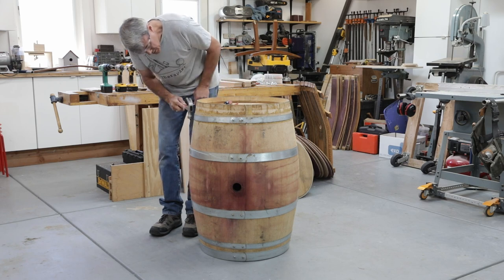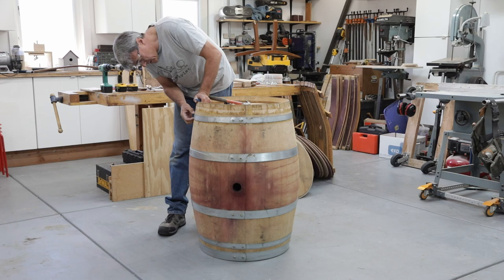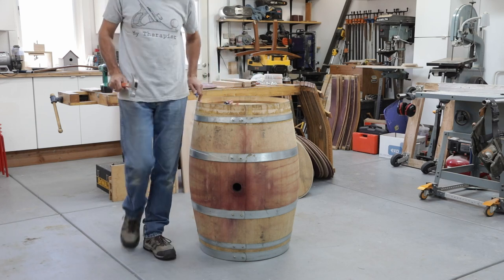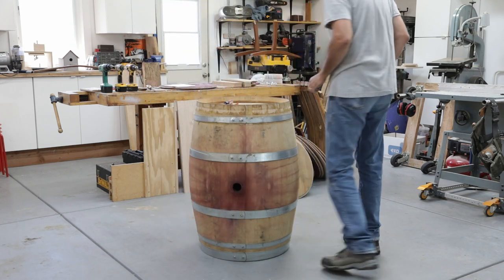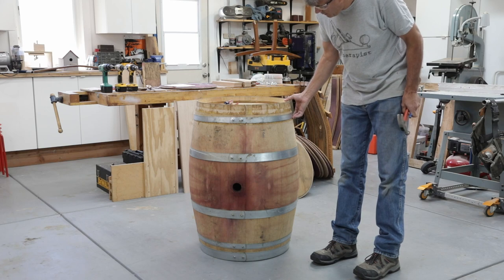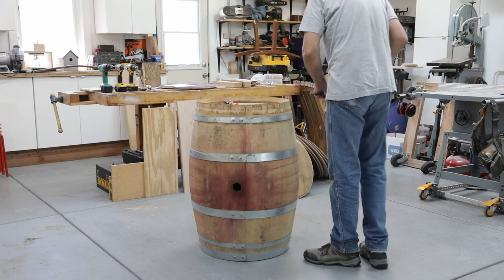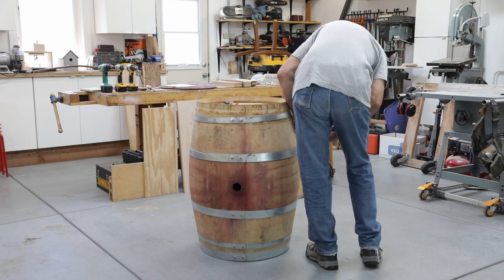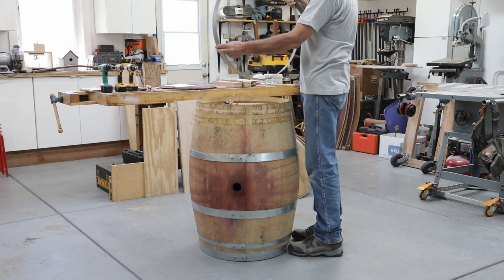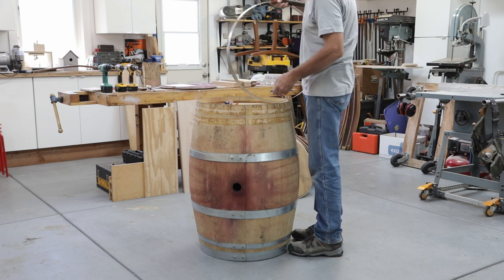Now we're running against this nail that the head was broken off of — it's still holding the ring in place and this part of the ring does not want to move up. So what we're going to do is bring up the other side of the ring completely. Because of the taper of the barrel, we'll be able to lift the ring up and off of that broken nail. Now you can see the broken nail sticking out — we'll be able to get that up pretty easily with a hammer.